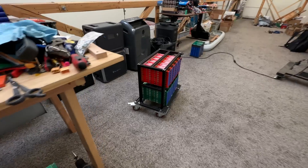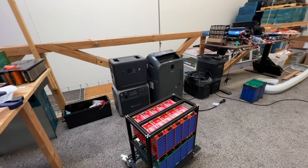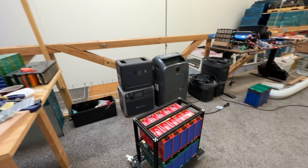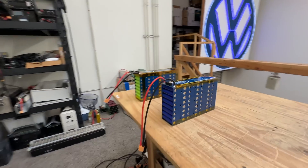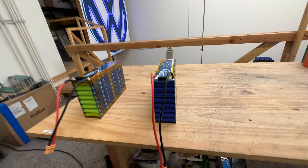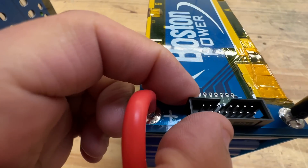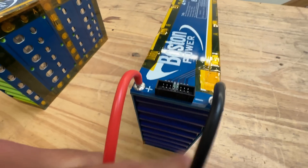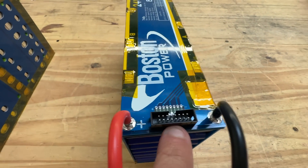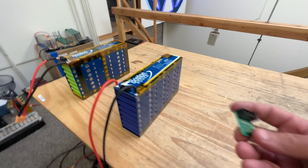These are available on the website right now. The blue ones are the production versions — the other colors were different batches while I was getting the dimensions right. The minimum order at PCBWay is five boards, so I'd iterate and adjust until we landed on the blue production version. I have another video showing how to connect a BMS. This module uses a connector that's quite popular in battery work, but if you're not used to dealing with batteries it might look like a weird connector.